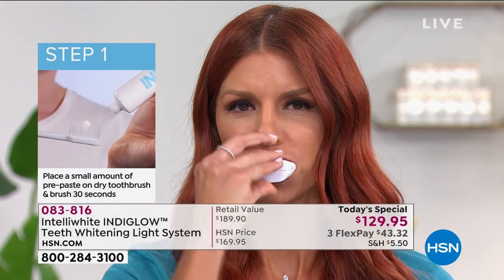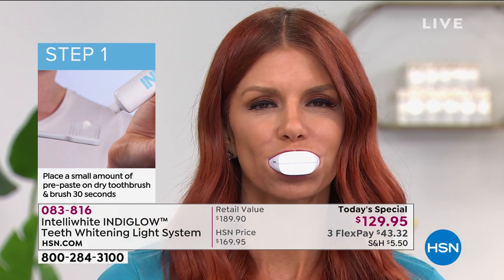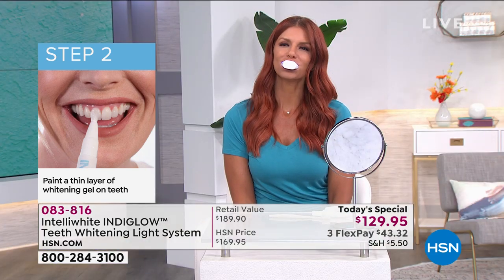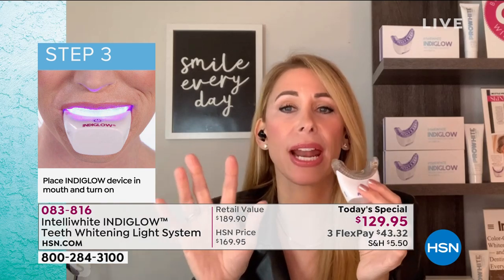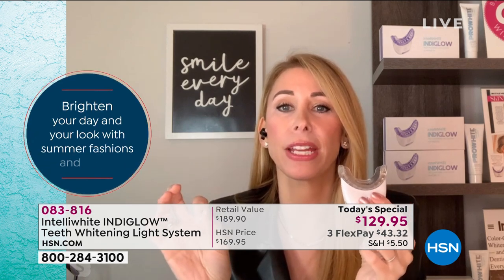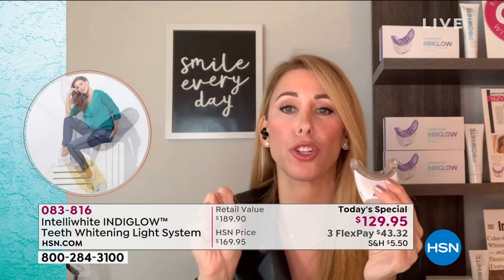This reverses the signs of aging, taking out stains that have been there forever — stains that strips can't touch. Strips only whiten at the surface and maybe a little below. I don't believe in strips — they are acidic and wear your enamel away. This is a much gentler, safer, and more effective way to whiten.